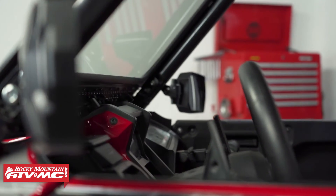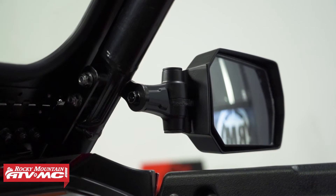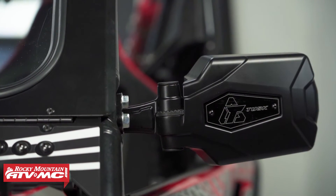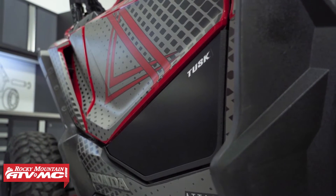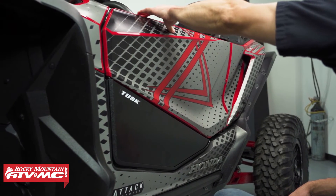Next, we've upgraded the mirrors — these are the pivot folding mirrors. They're a little bit bigger, they're shatter resistant, and if you hit something with them they're going to pop out of the way and you can fold them right back out. Another feature of stage two is you're going to be getting the aluminum lower door inserts. These not only look good but they're going to help enclose the cab and keep mud and debris out.